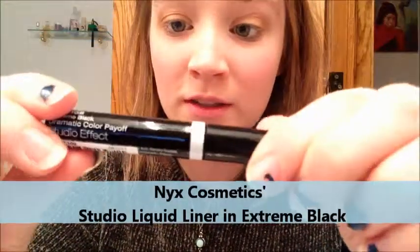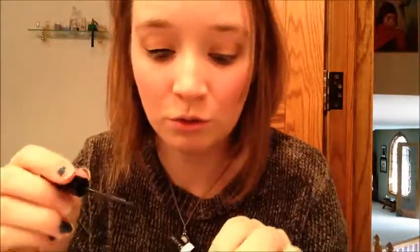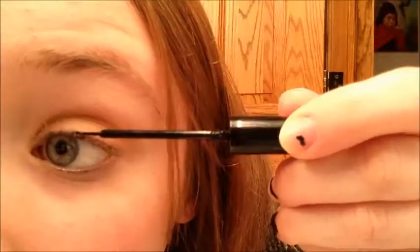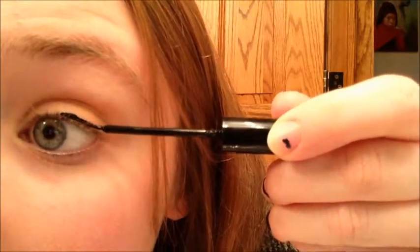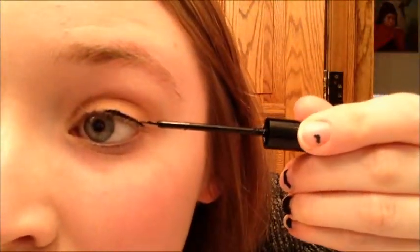Next we're going to take our NYX Studio Liquid Liner in Extreme Black, SLL 102. And we're just going to start at the middle of the lid. If you mess up like I did right there, that's okay because we're going to put cheetah print on so you won't even notice that. I'm getting much better with the liquid liner but obviously I'm still not doing a perfect job. Start at the center, work your way out. We're going to wing this just a little bit. I messed up just a little bit but that's okay.